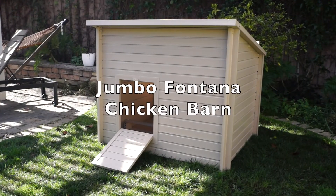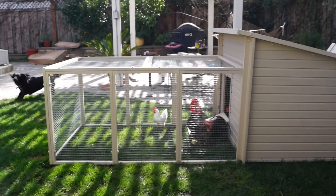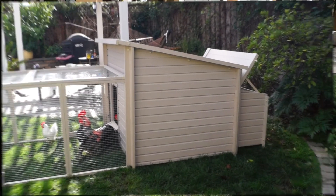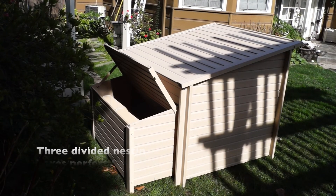Available now, New Age Pet is introducing a larger model of our popular Fontana Chicken Barn. The Jumbo Fontana houses up to 12 birds and includes two roosting bars and three separate nesting boxes. Fully-enclosable detachable pens sold separately.